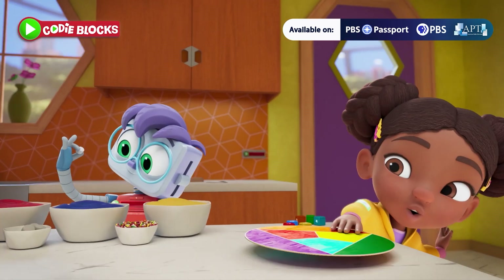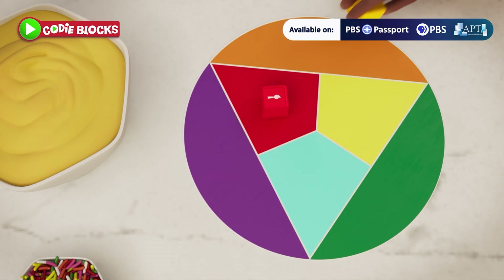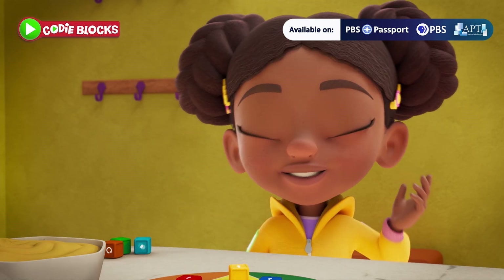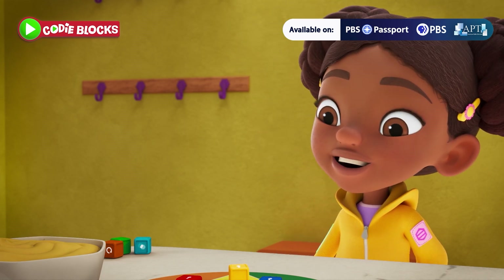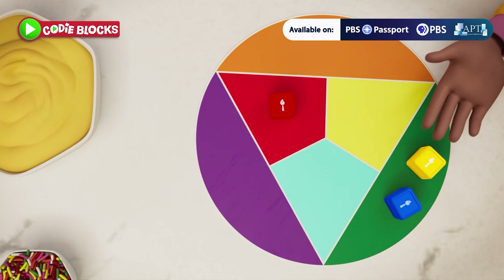What now, Mia? Now we pick a color from the color wheel! By mixing red, yellow, and blue, we can make almost any color! So let's see — yellow and blue make green!